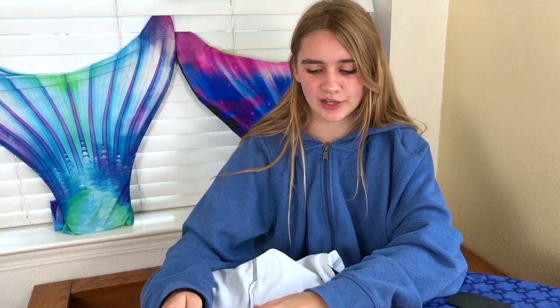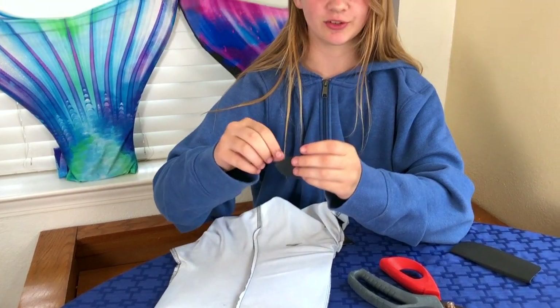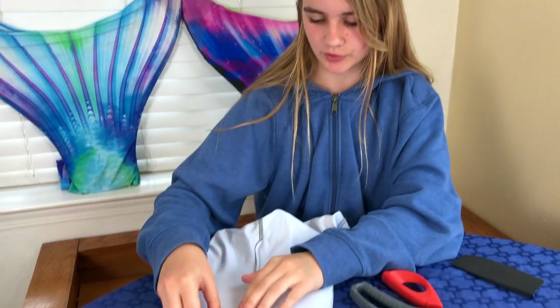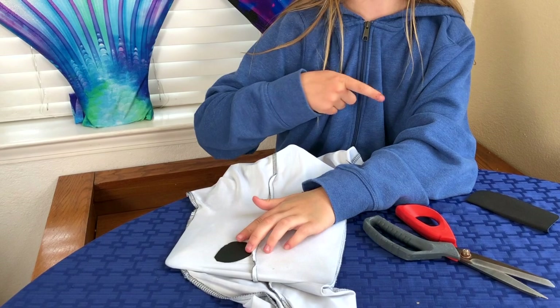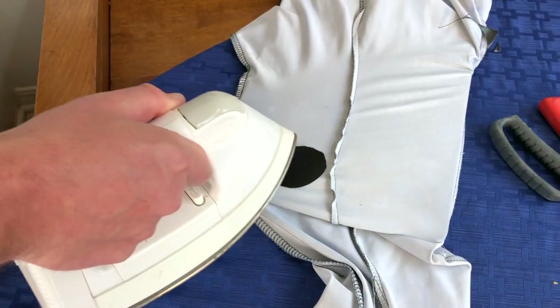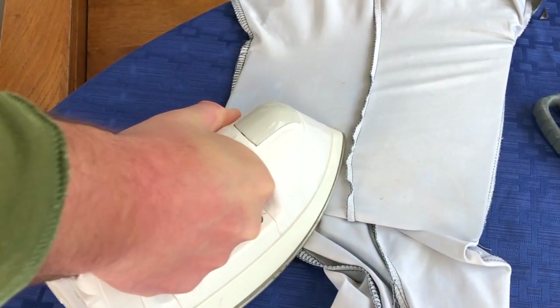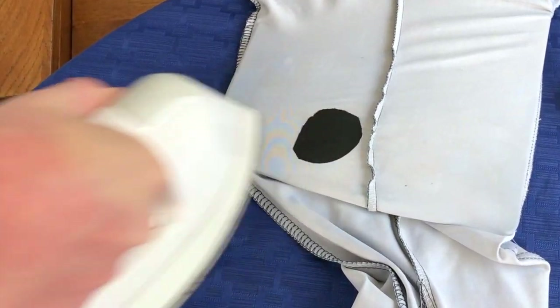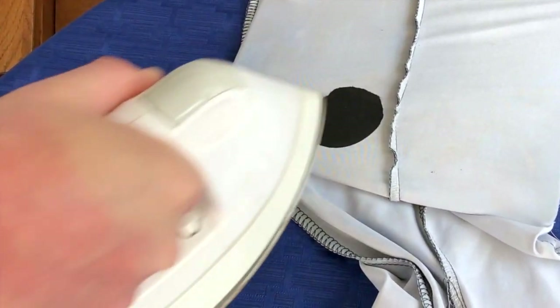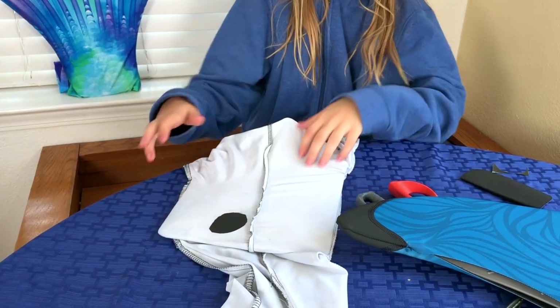I'm actually going to have my dad do the ironing because I don't want to accidentally burn this. Here's the patch — you just don't want sharp edges because it'll peel up. I'll just lay it down and film him doing it, so you can get someone who actually kind of understands it more. Thanks, dad. It's going to be kind of hot for a while so make sure not to burn yourself.